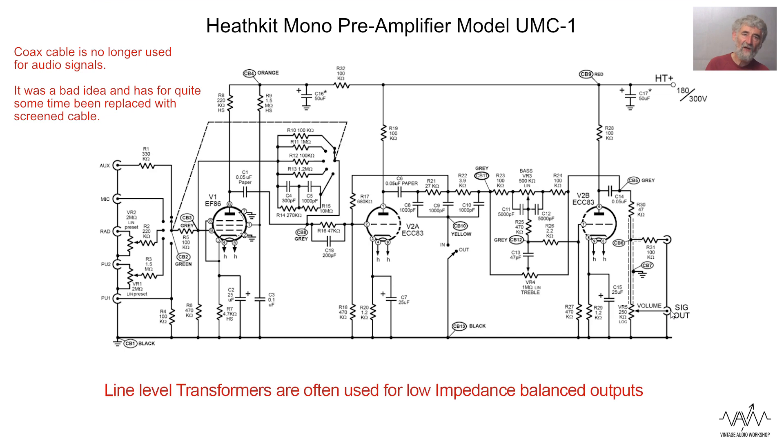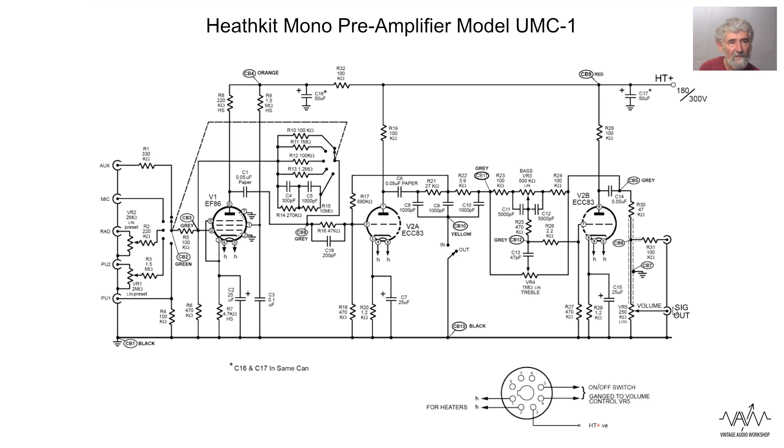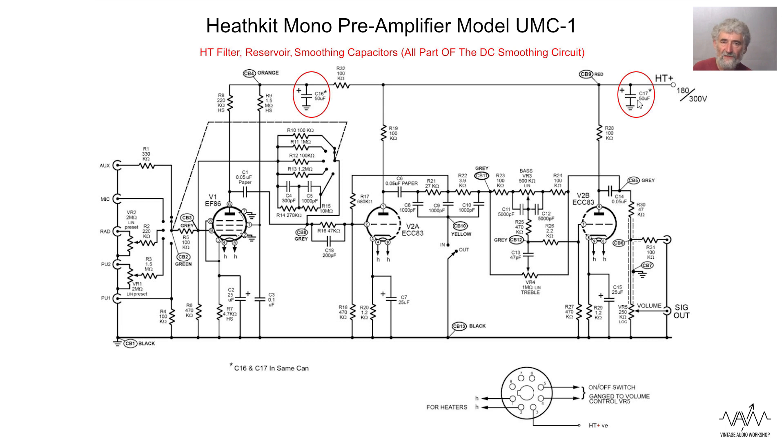But the cost of an extra valve is a deterrent to including it. Something that might be seen as notable is the HT, which is shown as being 180 to 300 volts. Frankly, this circuit would work with a much higher voltage on the HT, providing these capacitors are rated to take it and not explode. But there would be no advantage to having more than 300 volts. Conversely, I suspect this would work perfectly well at 100 volts.